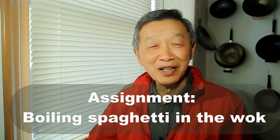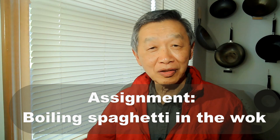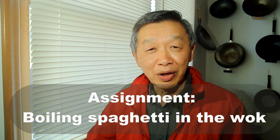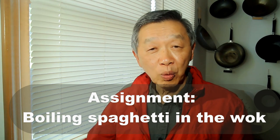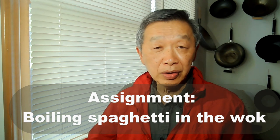The third assignment demonstrates how the wok can lose its seasoning by cooking certain types of food — in this case, by boiling spaghetti. Fill the wok half full of water, bring it to a boil, add some spaghetti, and when the water comes back to a boil, set it to medium and set your timer for seven minutes. When done, drain the wok, rinse it, and wash it with soap. After you dry the wok, fry an egg in it and report to me what happened.